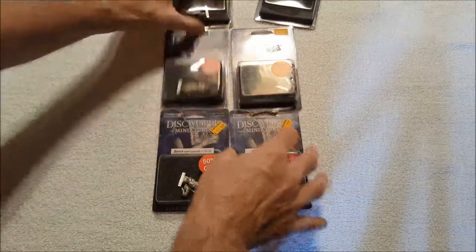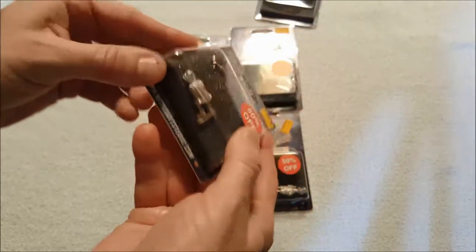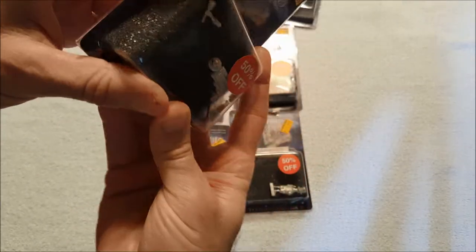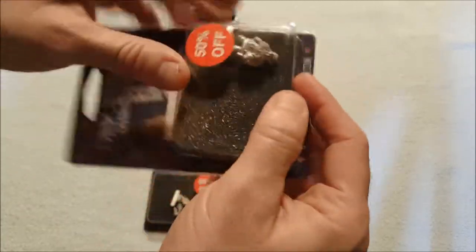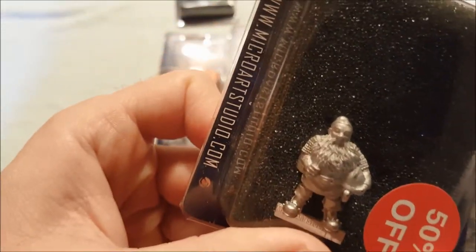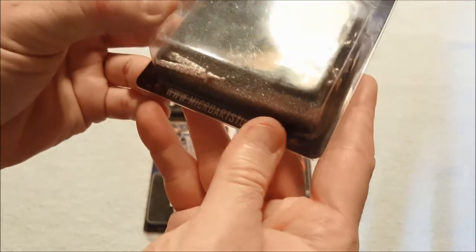Let's see who we've got here — Knobby Knobbs, he's one of the guards. And Cheery Littlebottom, another one of the guards — she's a dwarf, as you can see she has a very prominent beard. I'm not sure who this next one is, it's not listed on here...